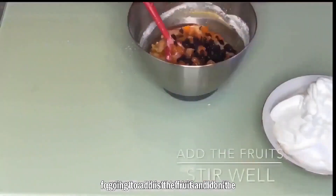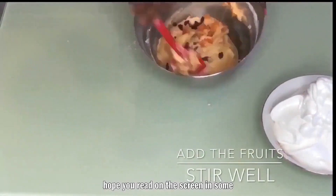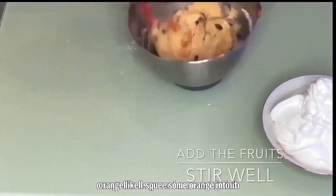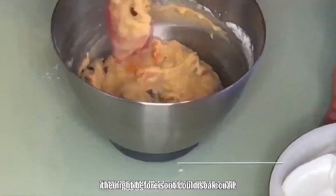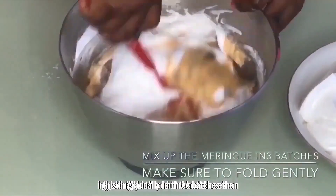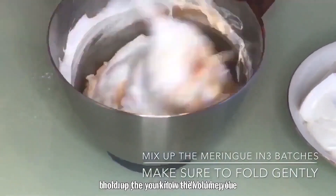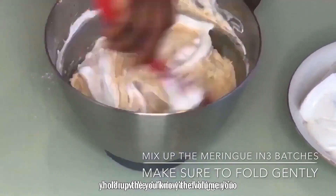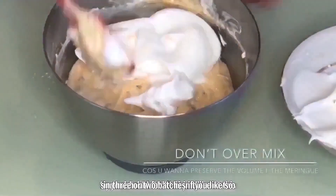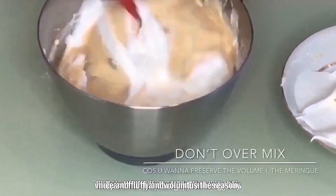The last thing to add is the fruits. I marinated them overnight by squeezing fresh orange juice over them — I didn't want to use alcohol. Now I fold in the whipped egg whites gradually in three batches, because you want to preserve the volume and not deflate the air you beat into them. Folding in three batches keeps the batter really fluffy and voluminous.